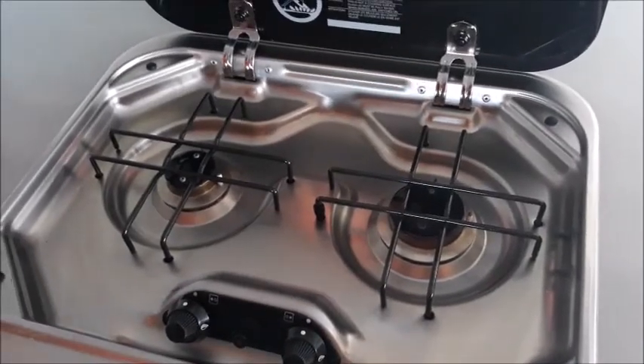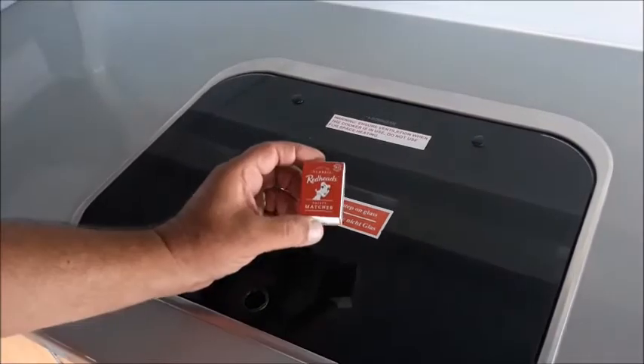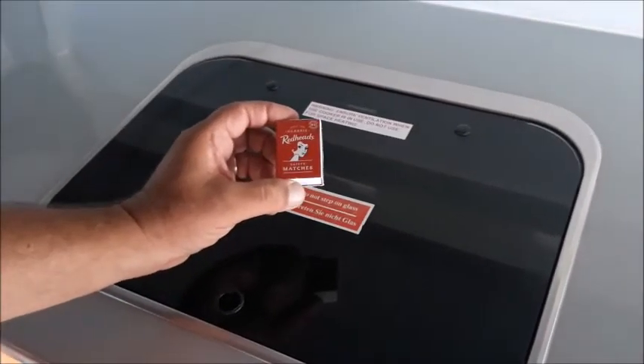When finished cooking turn off the flame and make sure the burner has had time to cool before closing the lid. If the ignition button should fail, matches have been provided.